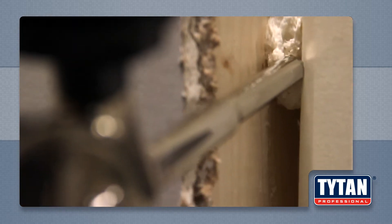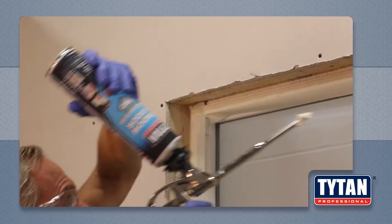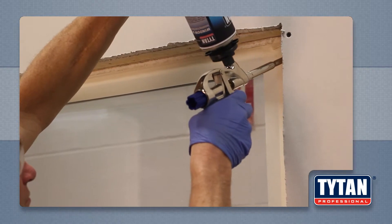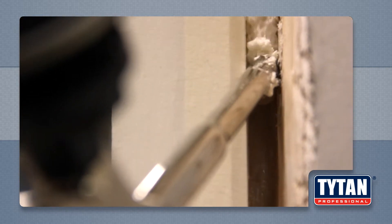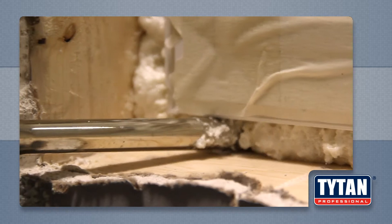Titan foam is faster and requires fewer materials compared to traditional insulation batting, and provides superior R-value and moisture resistance. Titan foam is a smart foam, so it won't bow your windows or doors, but it will provide a strong, airtight seal that moves with climate and construction changes.